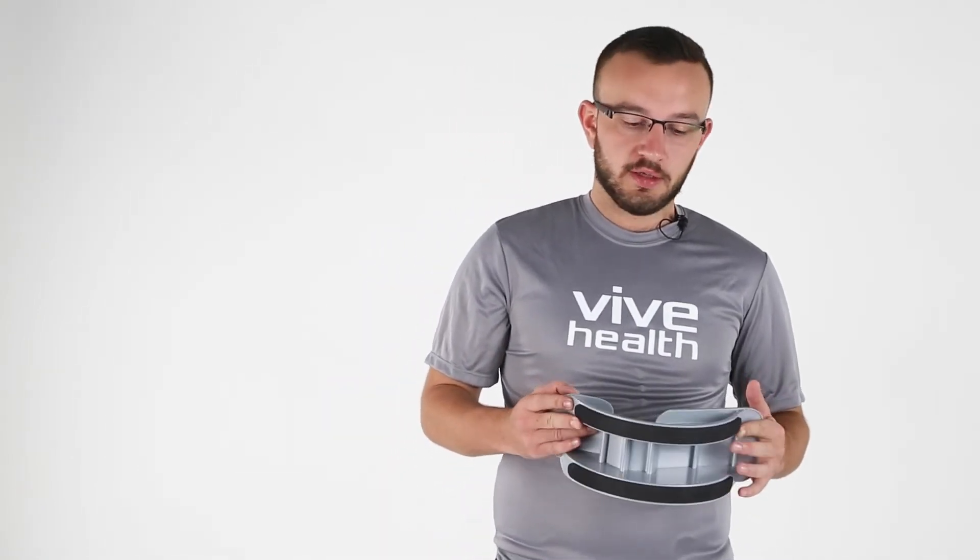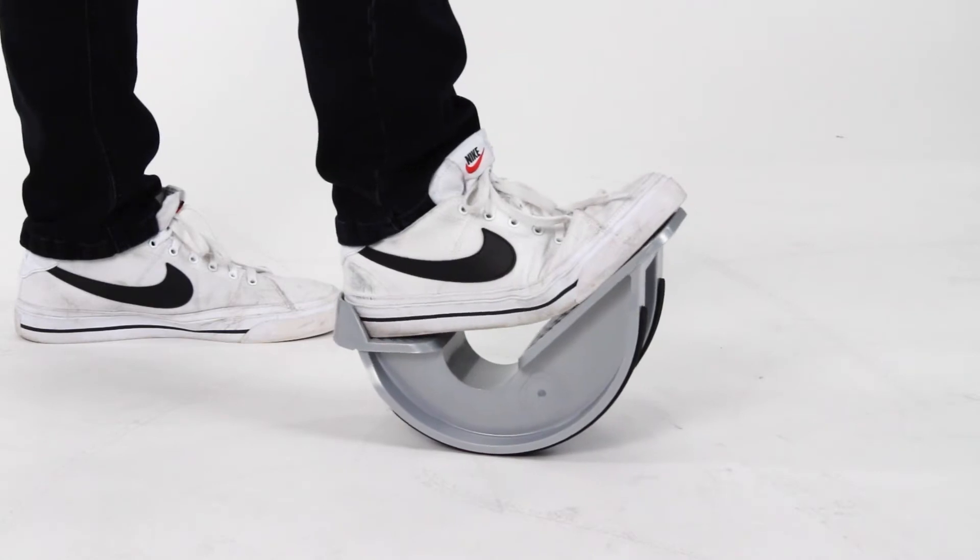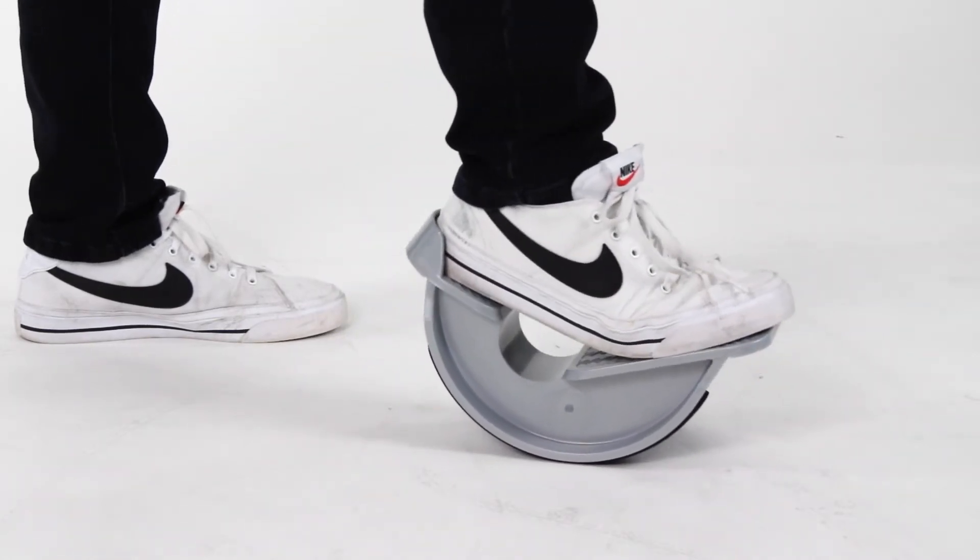On the bottom here you're going to see it has a non-slip grip, so it's going to be really safe to use on any surface. And it's going to work up to size 15 for men's, so it's going to accommodate basically any foot size out there to get you a good stretch and get you back to feeling well.